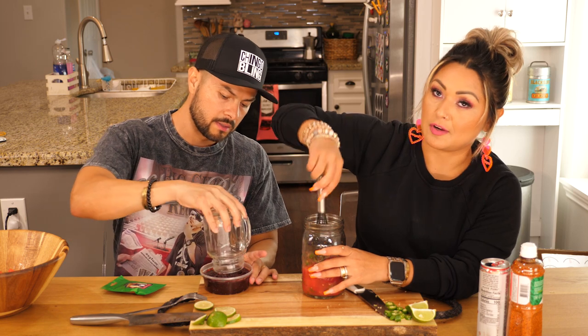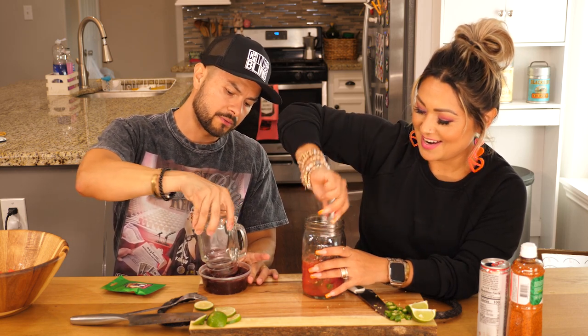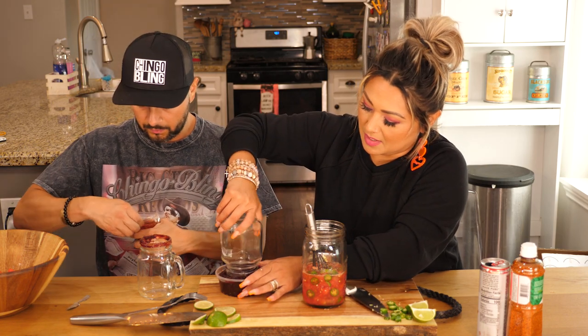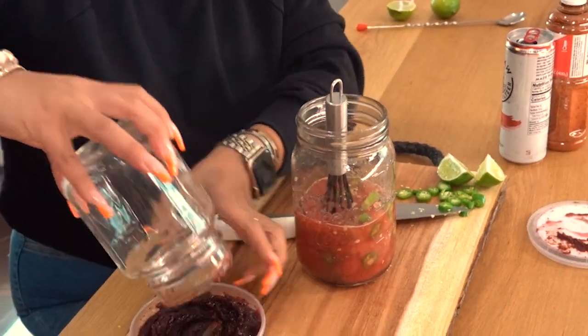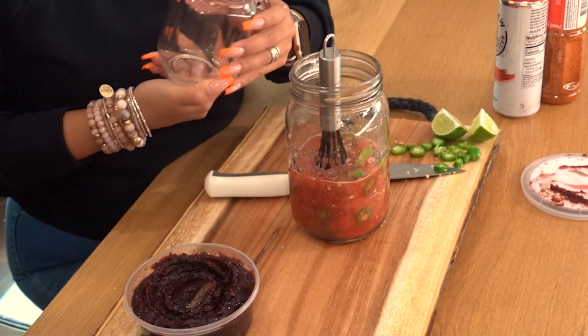Should I do the ice first? No, because then it'll fall in the dip — idiot. Blonde moment. This ain't Chingo Joanna Gaines. So if I was a bartender, would I be fired already? Totally. They'd be like, you're wasting. All right, let's get it done.